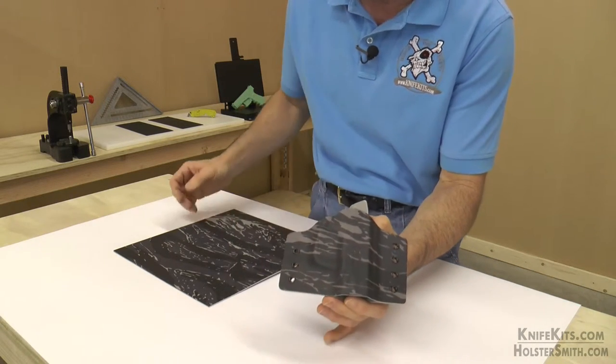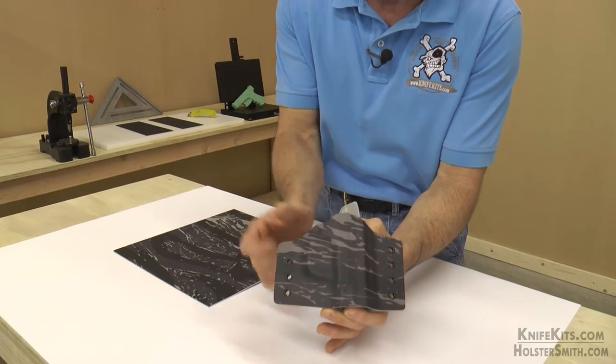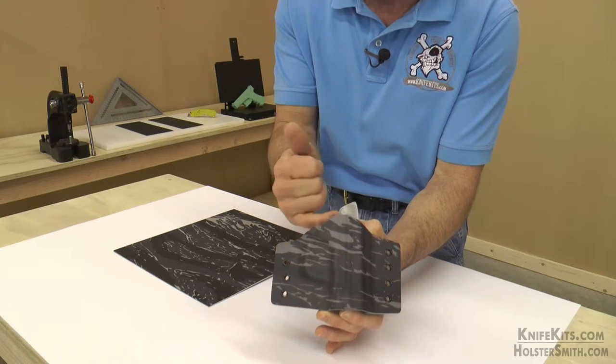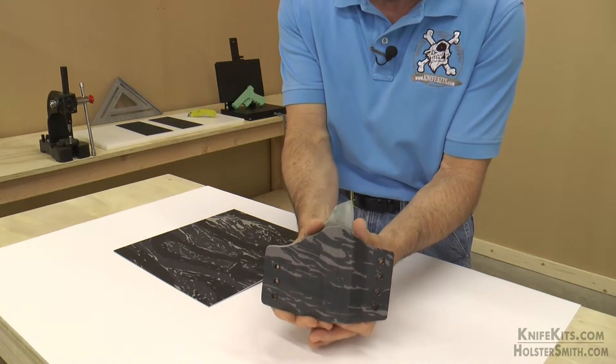It's a non-digital camo, done with our graphic infusion process. Very best texture control across the surface of the sheet. This is done on a light battleship gray substrate, cell smooth finish kydex sheet.